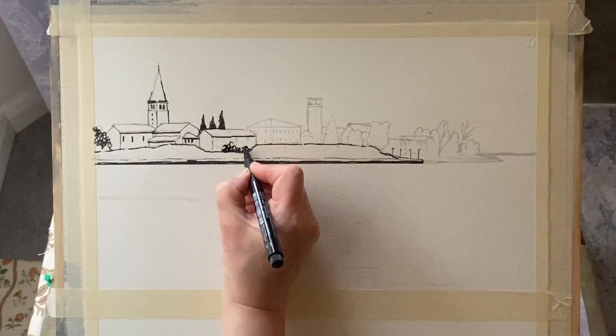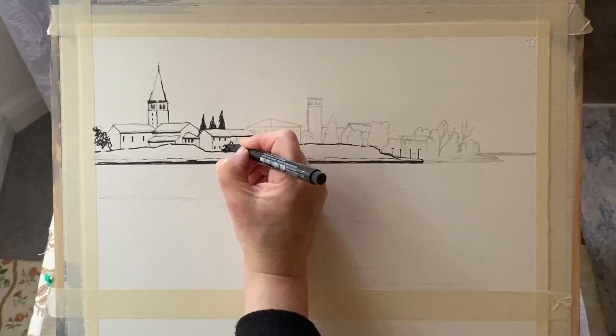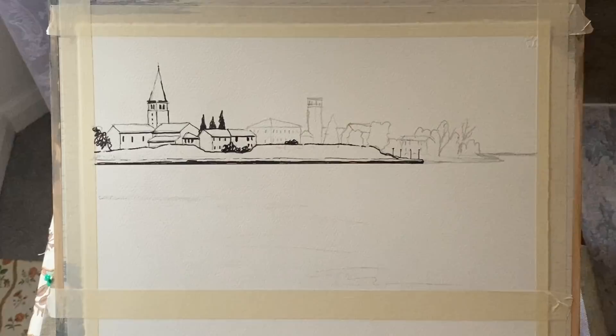The thing about a line and wash is it's a different type of style of watercolour — it's closer to drawing in some ways than painting, because most of the work is done with this line drawing that you put in with waterproof ink to start with. This creates all of your darkest darks, so you're working from dark to light, really.